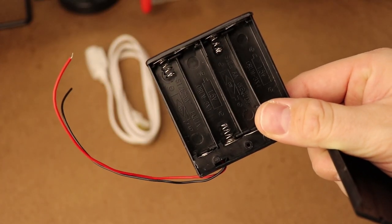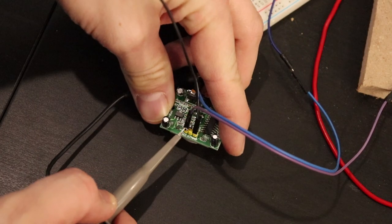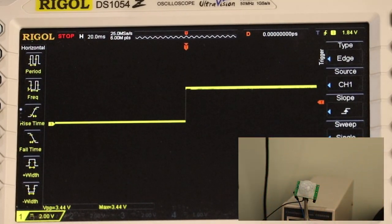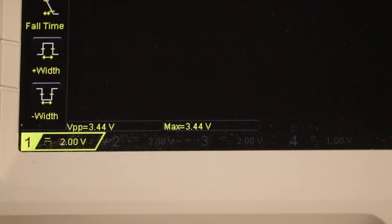I'm going to be powering this motion-activated outlet using four AA batteries, which will produce a voltage around 6 volts. The third pin on the motion sensor is the signal output. When no motion is detected, this signal reads about 0 volts. As soon as motion is detected by the sensor, this pin will read about 3.3 to 3.4 volts DC.